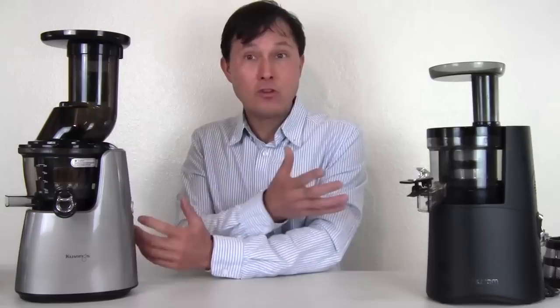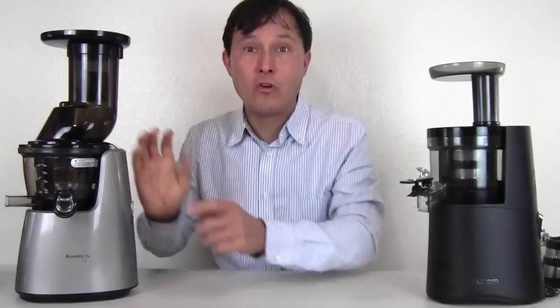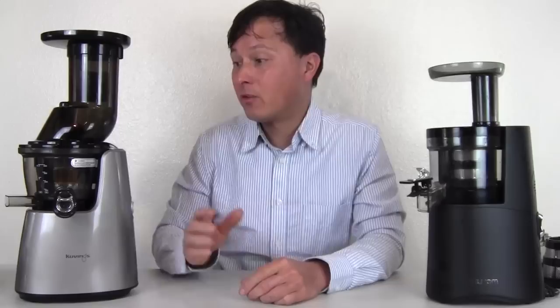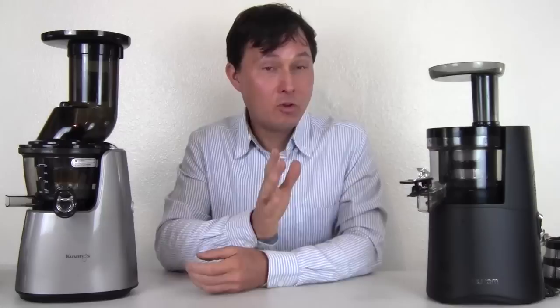Over on this side we have the Kuvings Whole Slow Juicer Elite model C7000. Both are current 2016 models. The Kuvings is unique because it has a large feed chute that makes juicing easier and saves time — that's why I like it over the Hurom. But there are many other reasons you might prefer the Kuvings Whole Slow Juicer over the Hurom HAA.